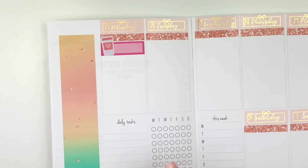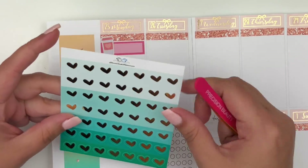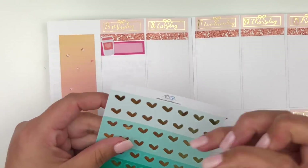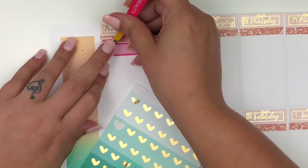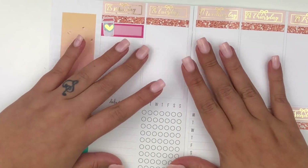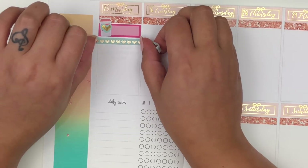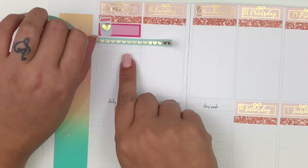I want to add some foil. I have these little foiled hearts by Tasseled Planner, and I thought this green shade went really well with this kit. I want to go lighter, so I'm going to take this heart and place it on top of this coffee so it can have a little bit of foil. To divide my sections this week, I'm leaning towards this washi by The Pink Room Co. I want to bring in green as the washi. I also have one from Simply Gilded — it's a shade lighter. I just thought the one with the hearts went a little bit better.